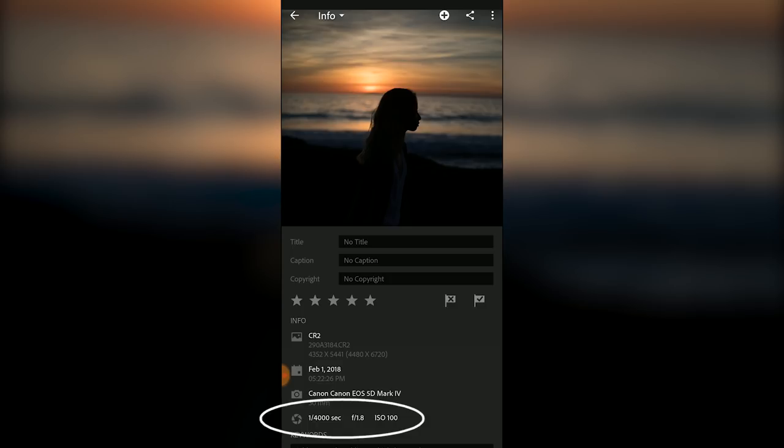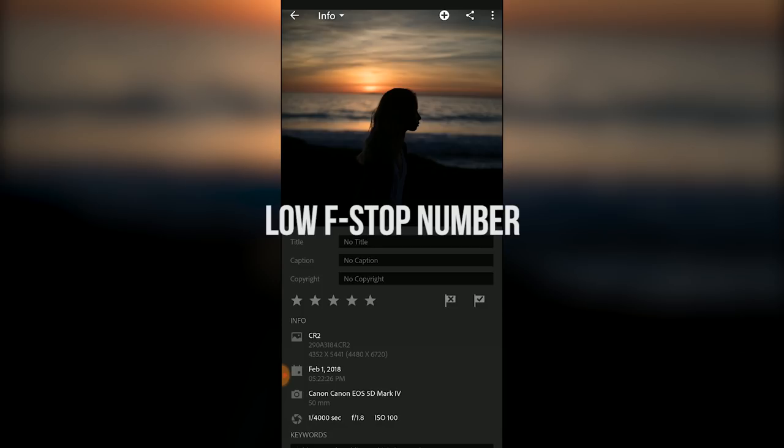As far as settings go, it really depends on what my subject matter is and the lighting at that moment in time, but I usually try to keep the ISO as low as possible and the aperture very low as well, because I want to be the focus, have that blurred out background, and let as much light into the photo as possible.